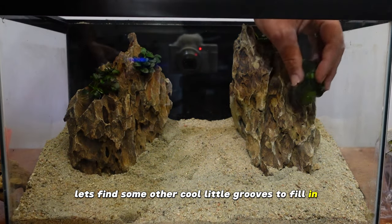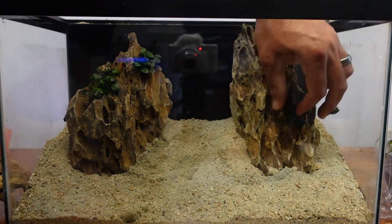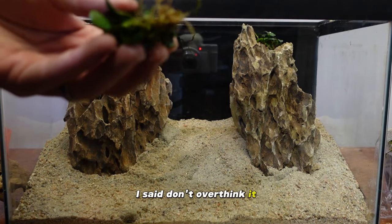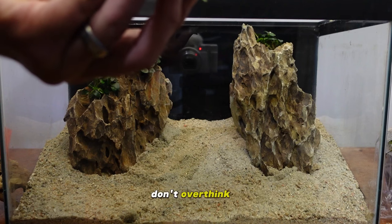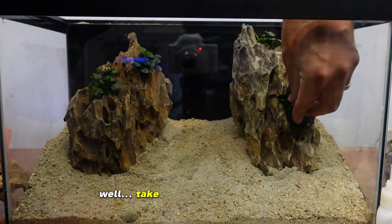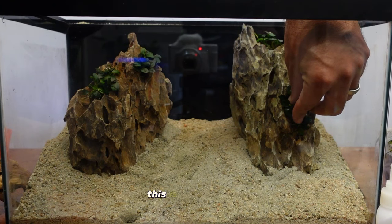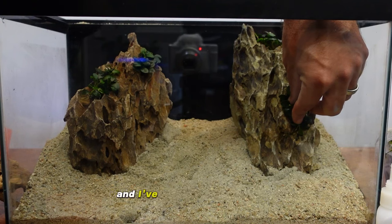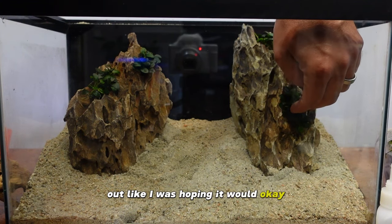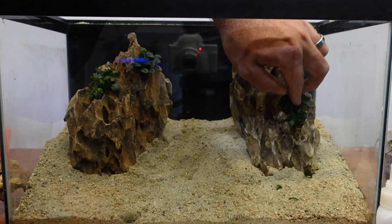Finding cool little grooves to fill in — maybe a little splash right on the side here. Like I said, don't overthink it. This is just a fun hobby — any other art, don't take yourself too seriously. Have pride in what you're doing but don't think it's the end of the world if a scape didn't turn out the way you wanted. I've been rescaping tanks for a long time and I've definitely done scapes where I'm like, well that didn't turn out exactly how I hoped. Oh — I glued myself to that one a little bit.